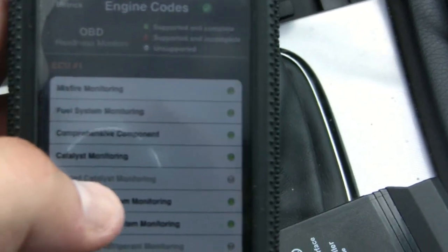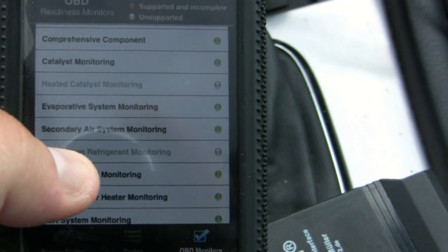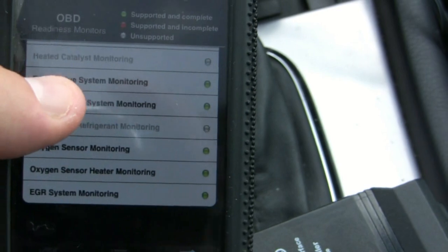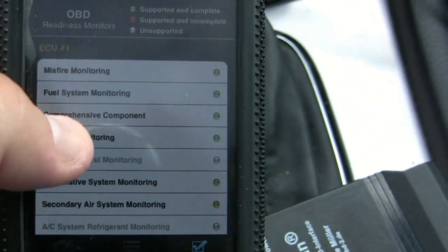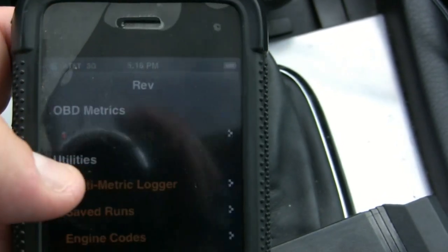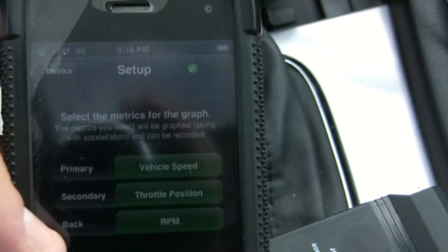You've got your misfire monitoring — those are the different ones that are online. Back here you have O2 sensor monitoring and additional stuff that it does.